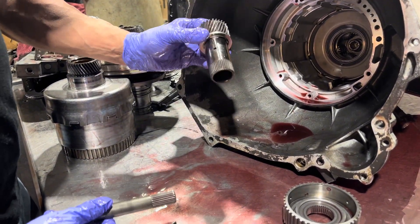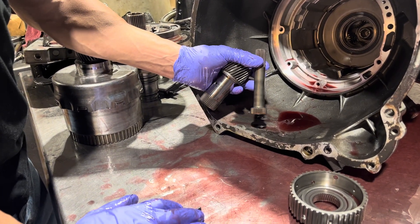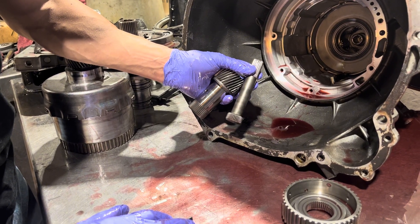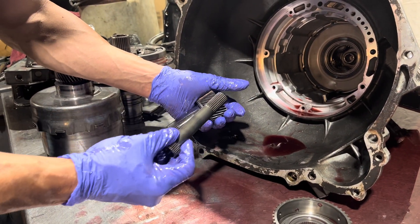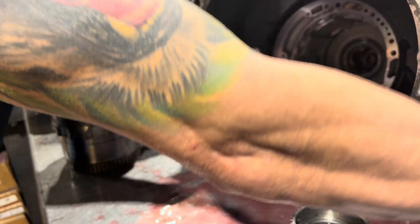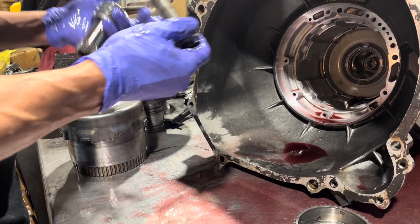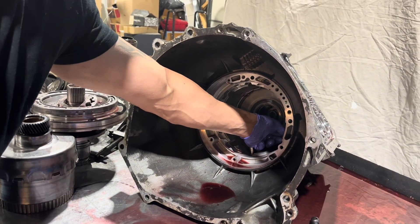Next we take out the sun gear and the shaft. This shaft is a common source of concern, and this looks like the factory shaft. When you're doing one of these for performance, you want to upgrade at least the shaft. Depending on the power level, they make a drum with this shaft built into it, and the whole drum is not a stamp steel deal - it's cast steel. Now I'm going to take the center support out.